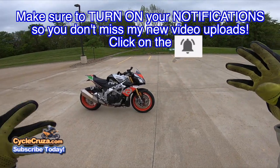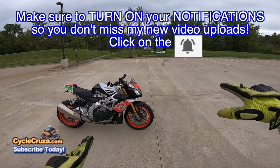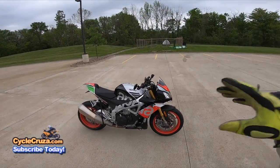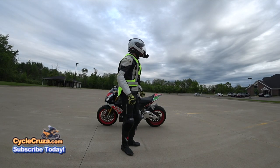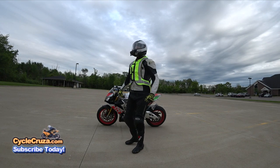For those of you riders who value staying safe out here on the street, who want to help prevent any injury should you go down, you might want to get a Heli Turtle 2 airbag vest that I'm getting ready to do a review on, and I'm going to tell you all about it. Stay tuned.